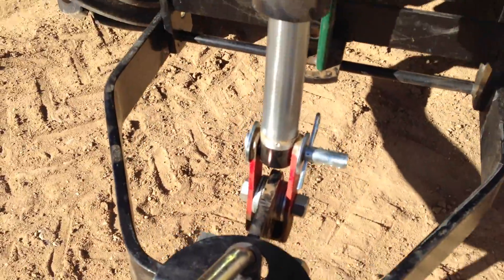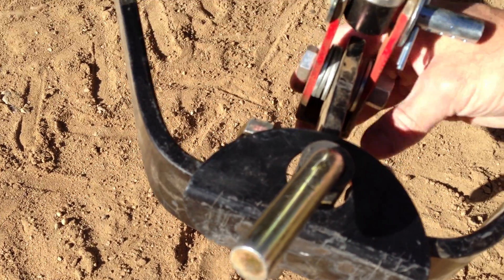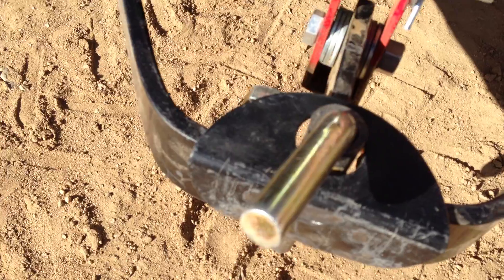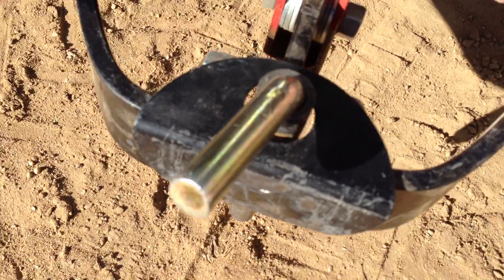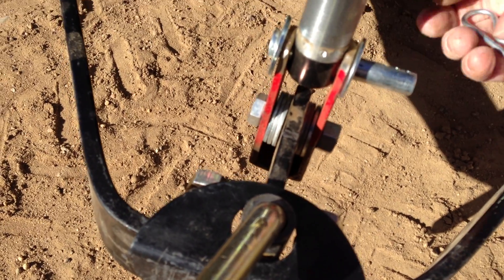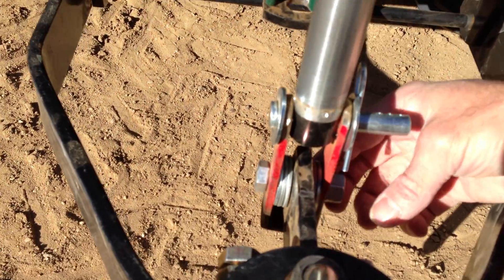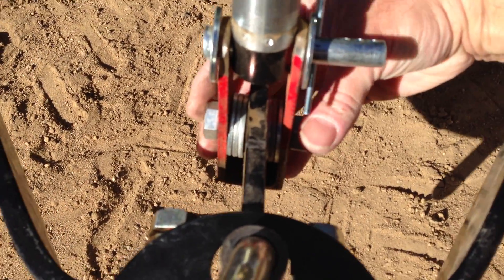I welded up a bracket from the sleeve hitch to the actuator. If I need to take it off, this just pops off pretty quick — both top and bottom. Down here I put washers so there's no play.